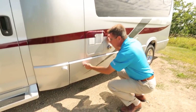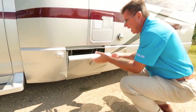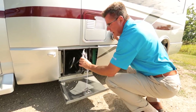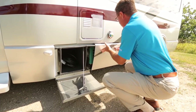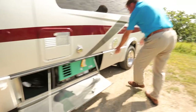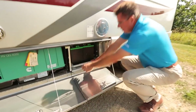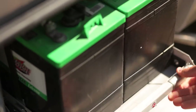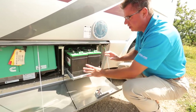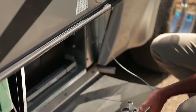Look at these compartments — all aluminum, handcrafted, they feel great. Here's our detachable 30 amp cord that plugs in right here. We've also got our optional gas generator right there. And look at this — beautiful pull-out deep cycle six-volt batteries, all done on a tray so they're easy to check.